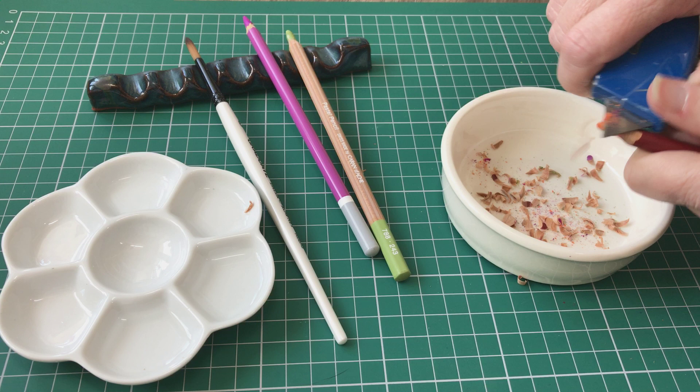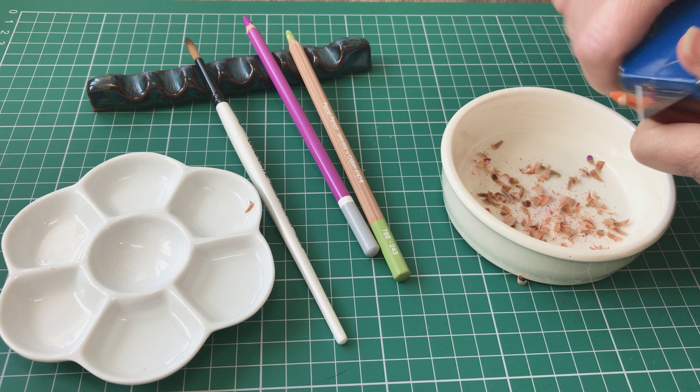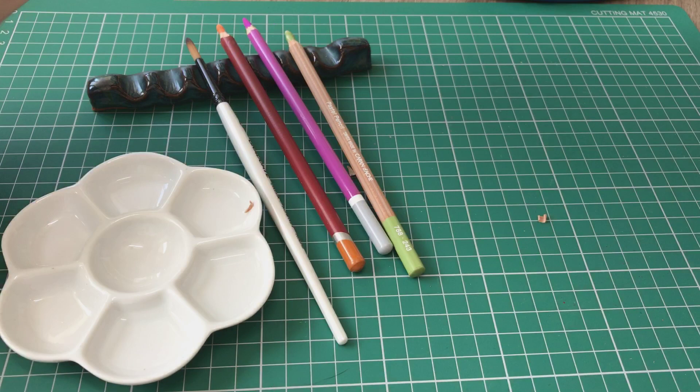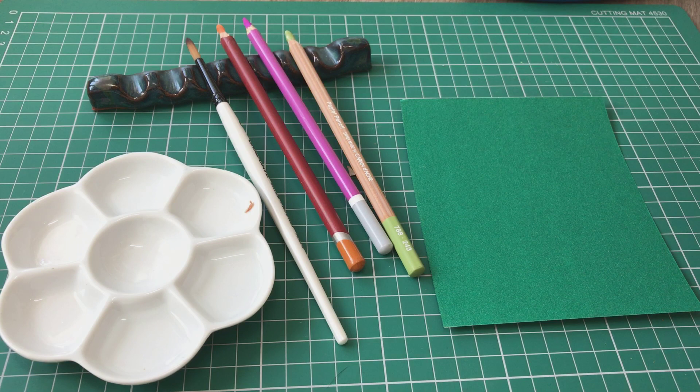I've had quite a few people asking about this so I thought I'd just make a really quick little video I can upload for you. So that's the Derwent pencil with the wood removed. Just pop these to one side and bring out a piece of fine sandpaper.